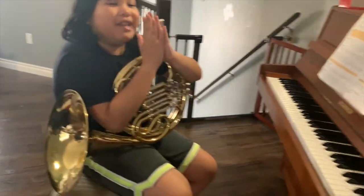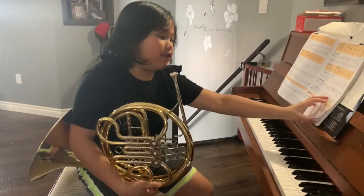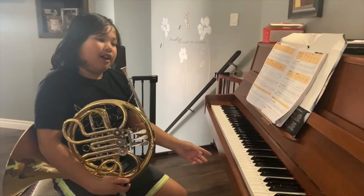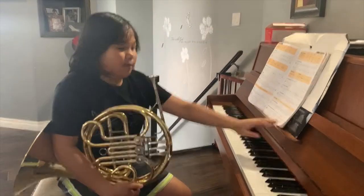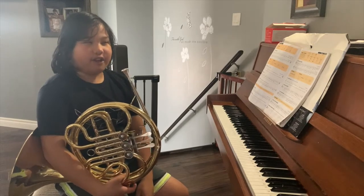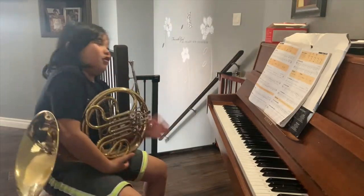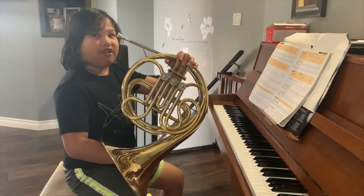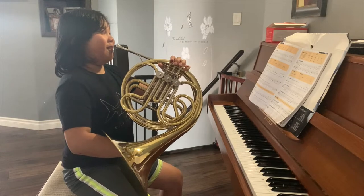Now that you've learned the basics, today I'm going to be playing you three songs from my adventure so far. These are just the beginning — I can play harder songs, but we'll cover that in another episode. The first song is number 14, Rolling the Long, also known as Mary Had a Little Lamb.